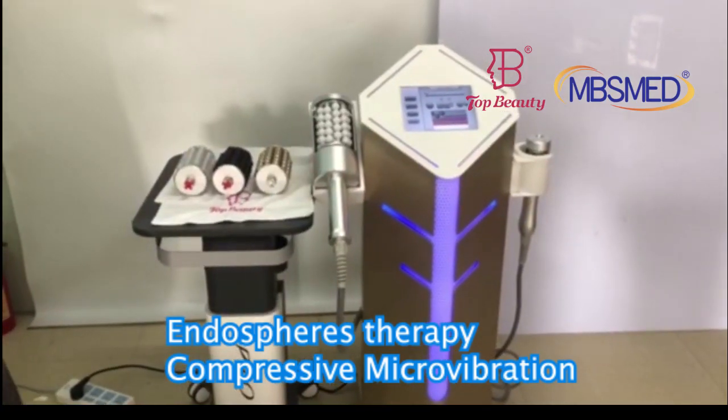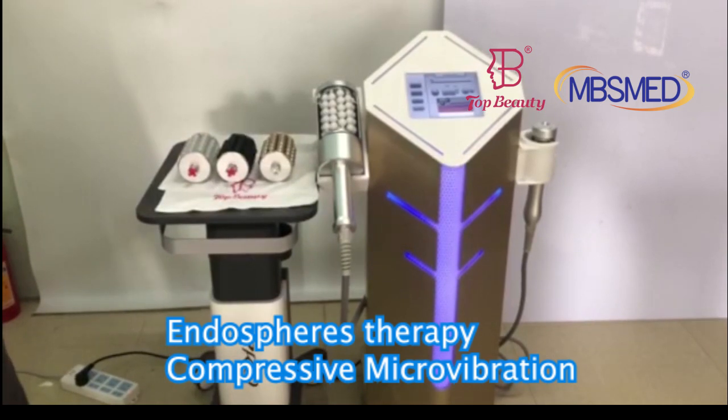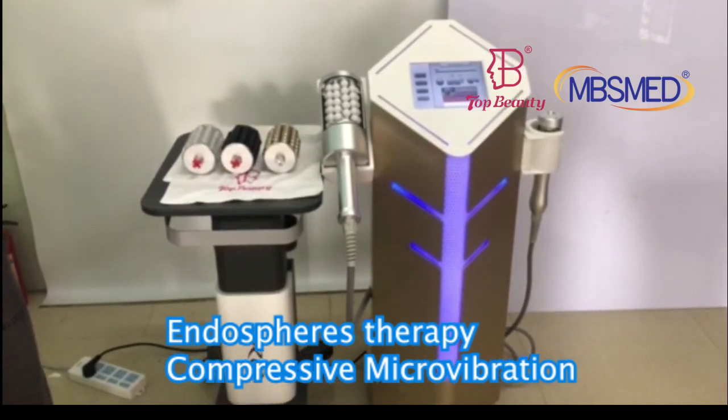Hello, this is TMB Beauty. Today I'm going to introduce you guys to the two Inwards Endosphere Sheen for the body slimming and the face lifting.